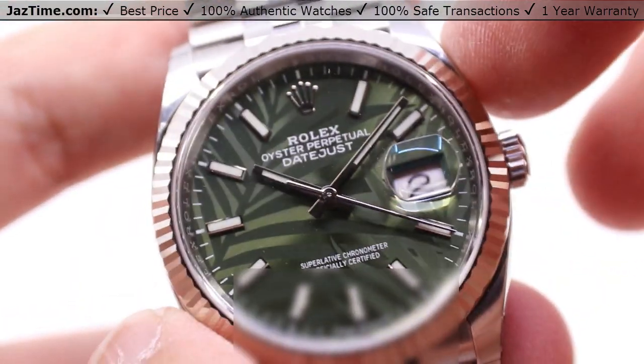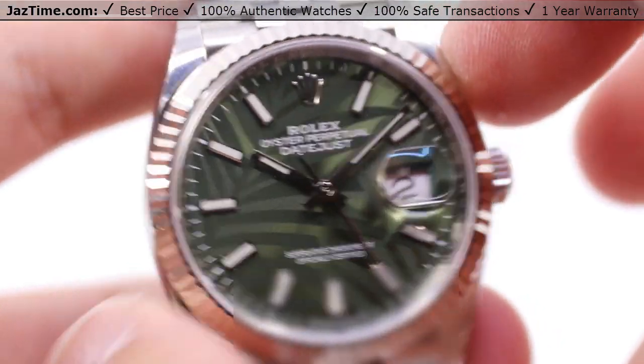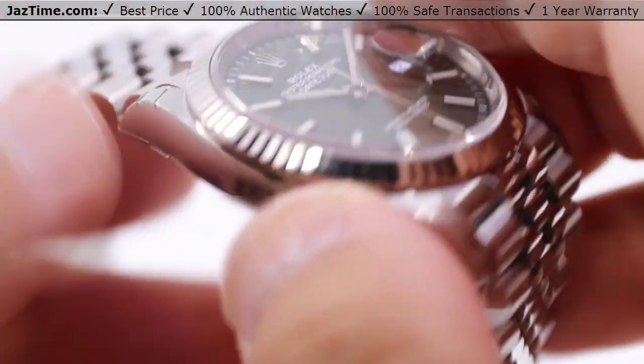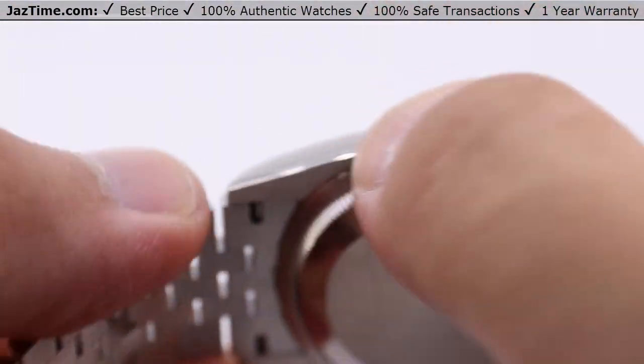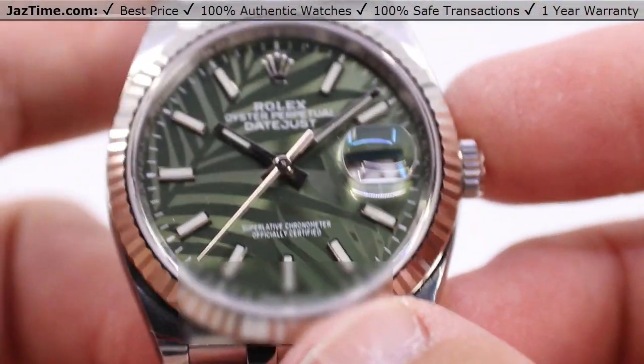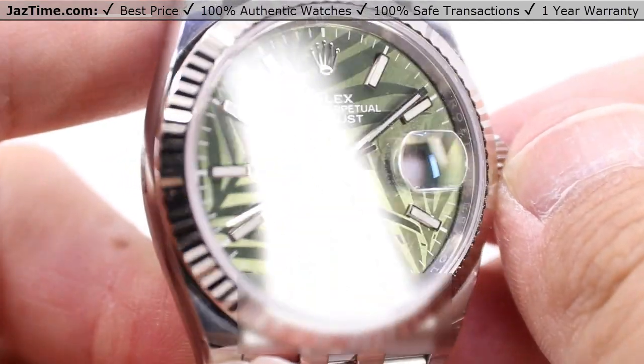Today we have the Datejust 36, 36 millimeters in diameter — that's the two to eight o'clock position or the 10 to four position, basically the distance shown by my finger and my thumb here. We also have the monoblock middle case with the screw-down case back and the Rolex winding crown to ensure water resistance down to a hundred meters or 330 feet below sea level.